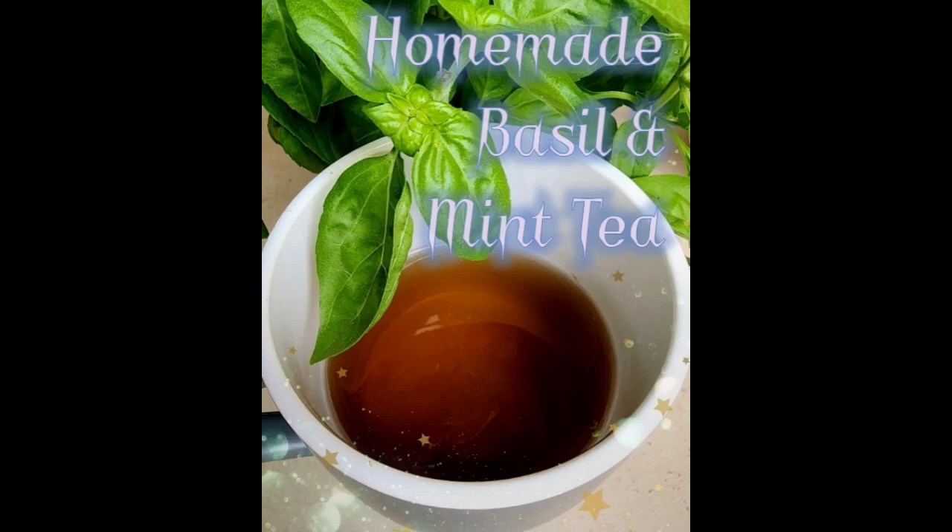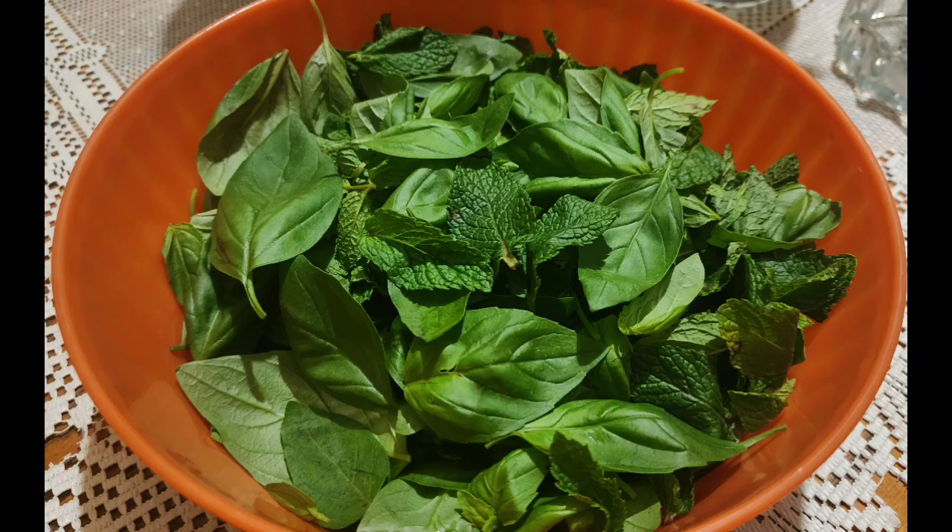Good day my friends, and how was your weekend? Today we are going to make some basil and mint tea. I have here about 4 cups of basil and mint leaves.